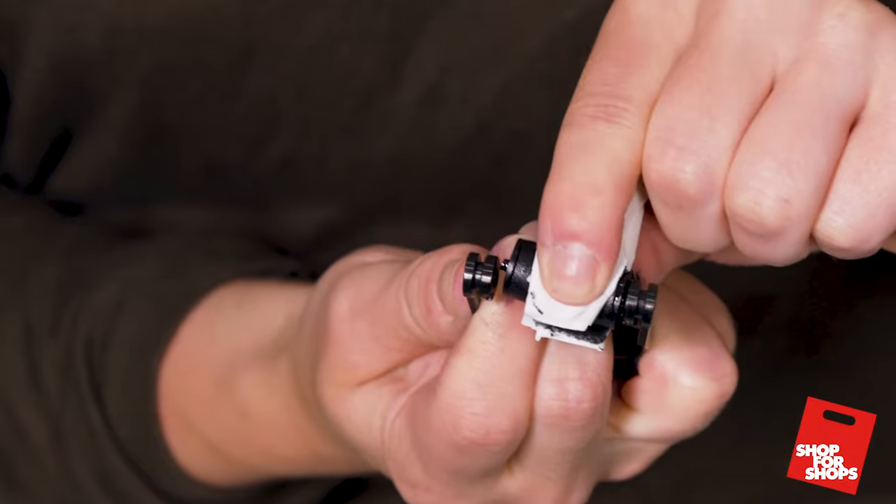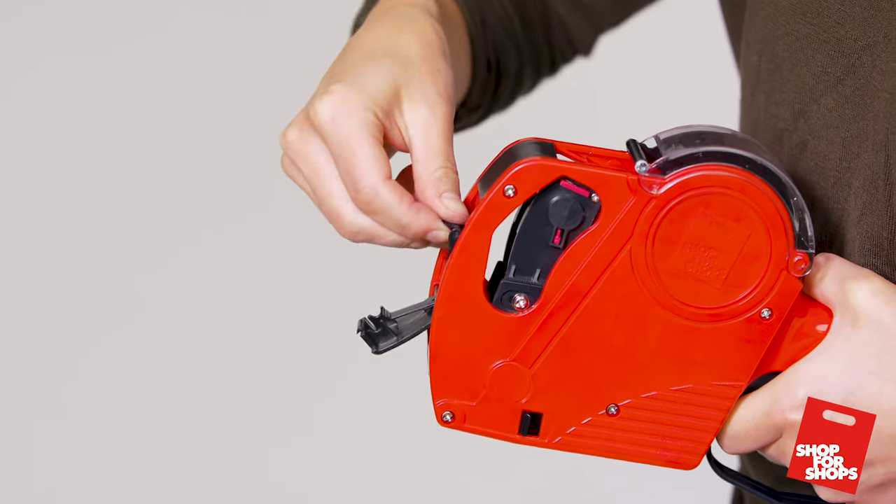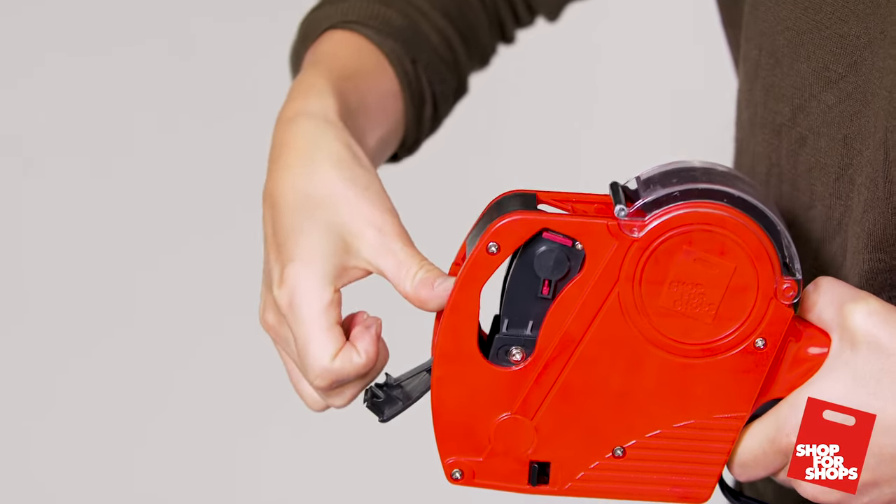Widen the cartridge to assemble. Replace the ink roller cartridge in the pricing gun and close the cover.